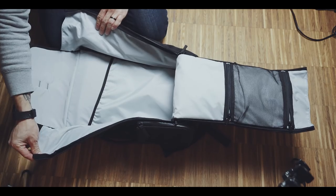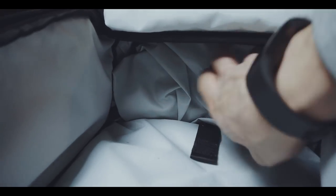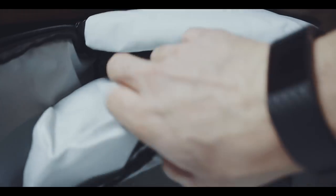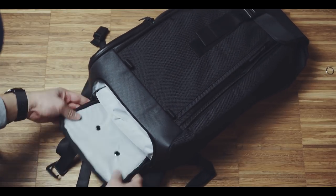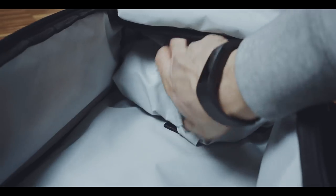Continuing with the main compartment, you can find a document holder and — this is actually the reason why I said this bag doesn't shy away from going to the gym — a separate shoe compartment that is accessible via the outside bottom of the bag. I usually don't use these compartments and just roll the excessive fabric up at the bottom.